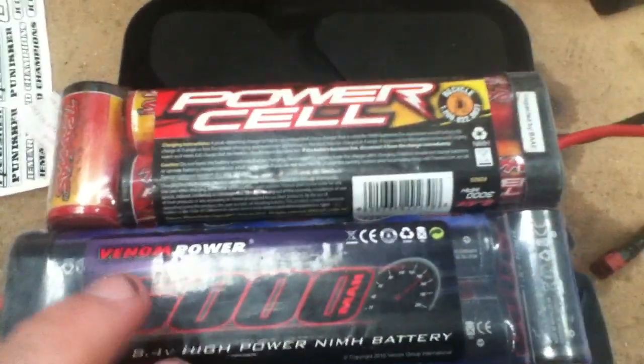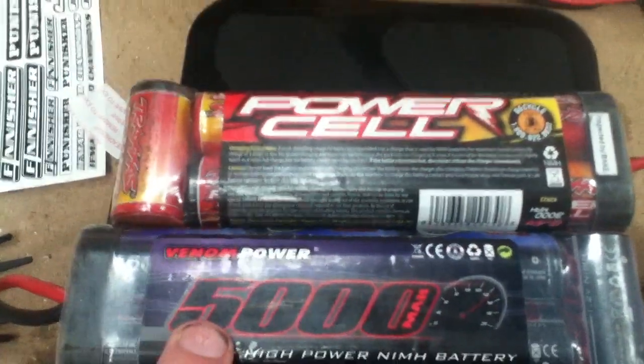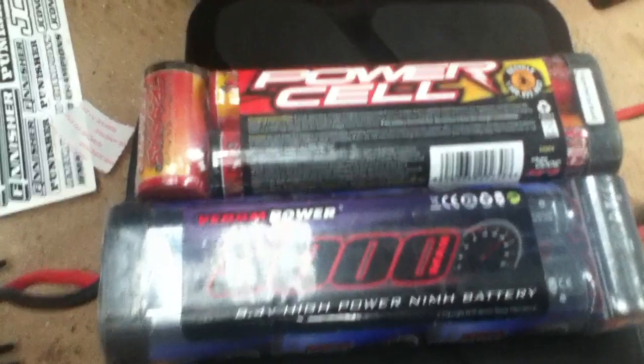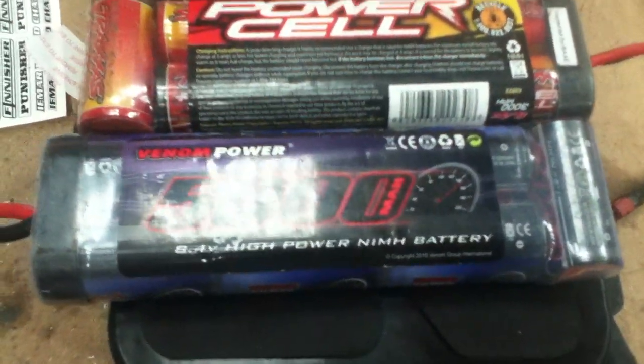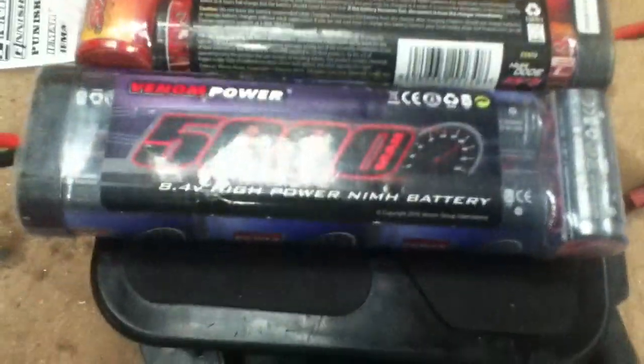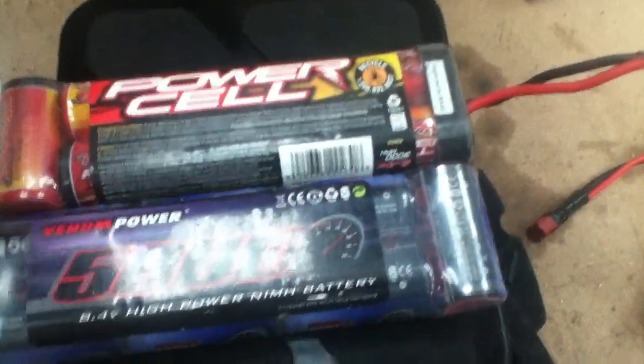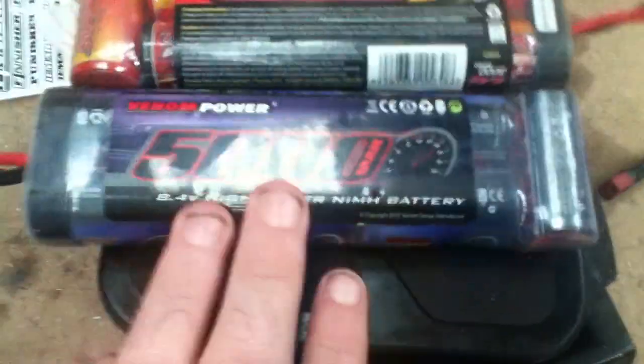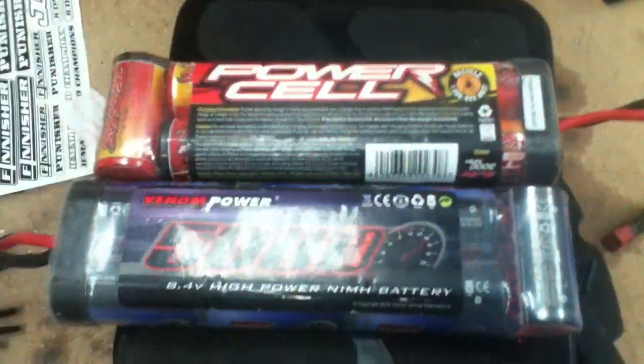Following the same rule — drop the three zeros and multiply by the voltage — gives you how much power it has in watts. This one obviously stores more power, so it will last longer. At the start, both will give you the same amount of speed; it just lasts longer on the higher capacity one — that's the only difference.